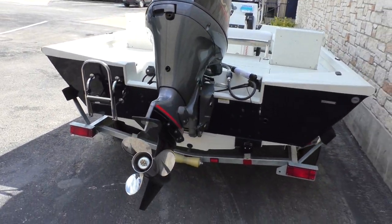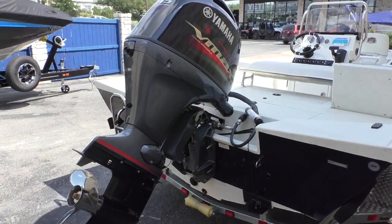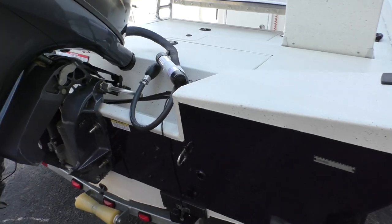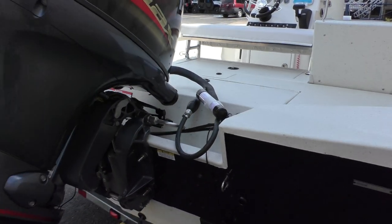It's going to be powered with a 2019 Yamaha VF115 4-stroke. We have several in stock in these 2019s. This one is stock number R — as in Ranger — 99780.